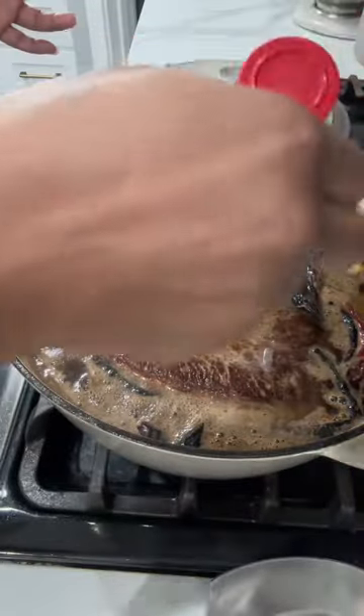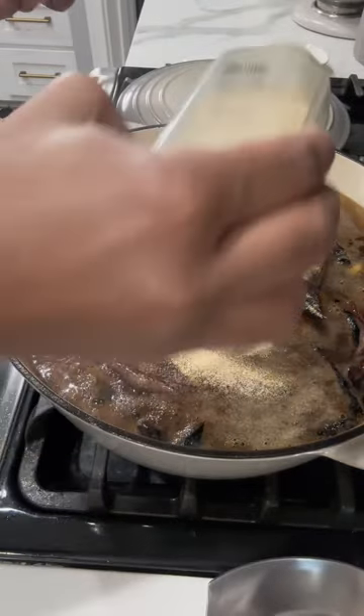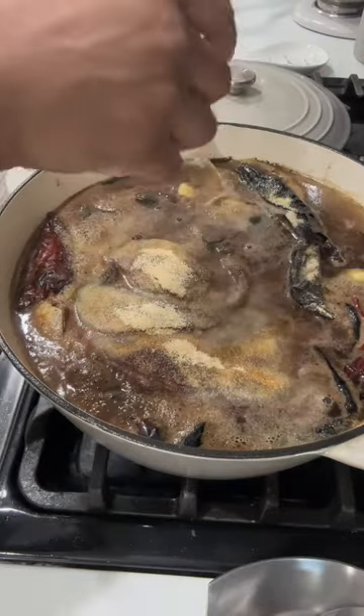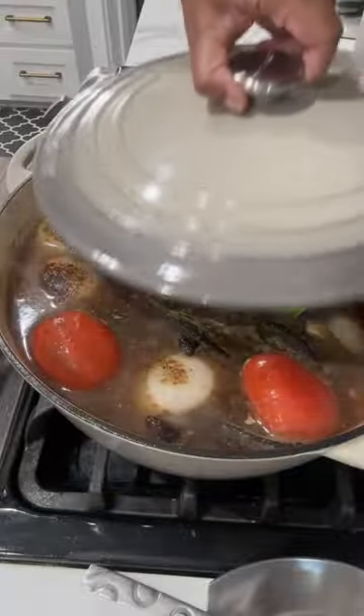This is the seasoning that I used: allspice, cinnamon, garlic pepper, garlic powder, onion powder, and then a little bit of Tony's and beef base. You're going to need bay leaves and also some thyme. I added three tomatoes to my broth and then let that cook for about an hour and a half.